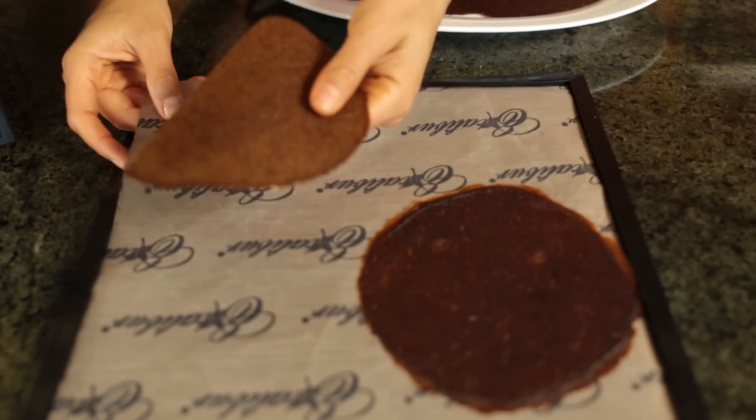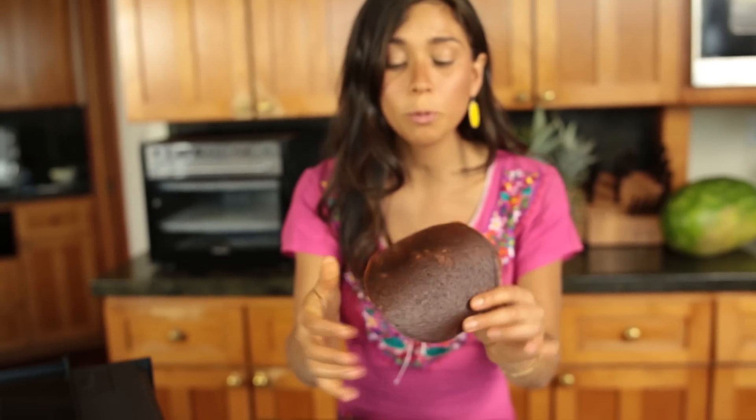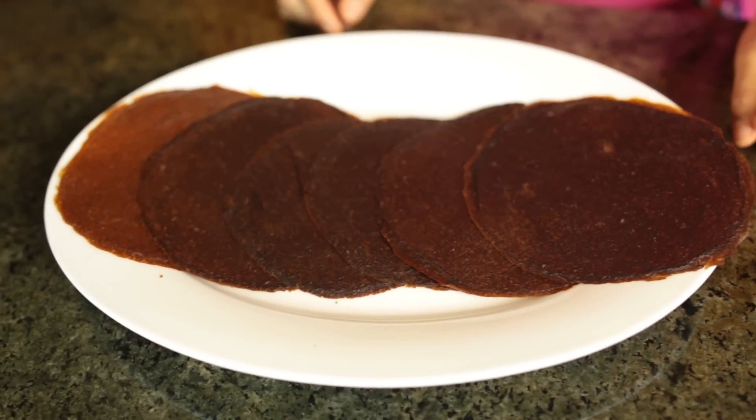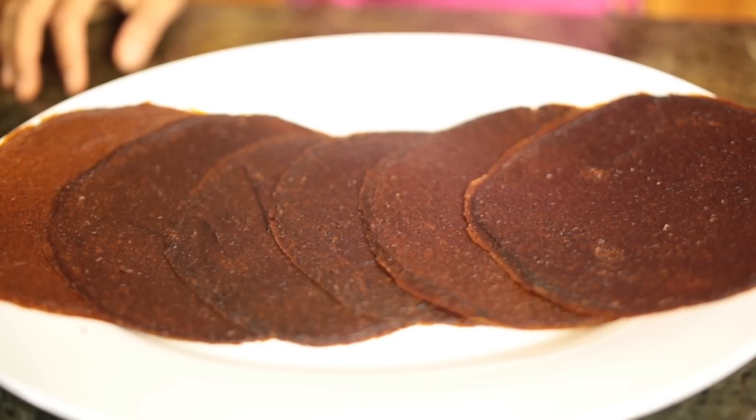Look at these beautiful tortillas. As you can see, these tortillas are super versatile. You can make a taco, a burrito, or a wrap. You can simply just put your salad in there — it's a super nice addition to any meal. And you can make a bunch of them, put them in a plastic bag, and they'll last for up to six months. So that's great too.